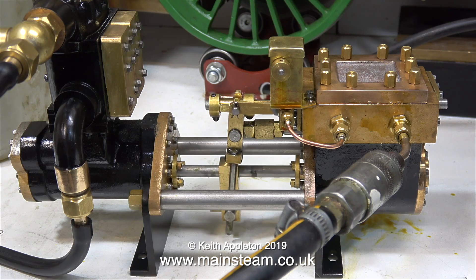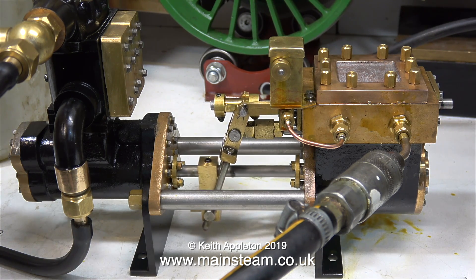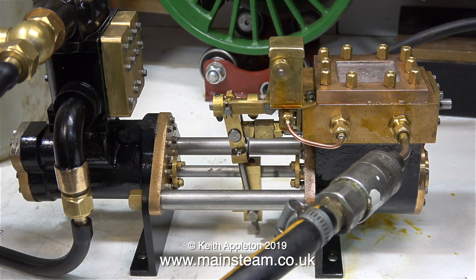This video clip was recorded after the engine had cooled and, as is clearly evident, the machine is running perfectly. I have to confess that I've known all along why this pump didn't work because I've had considerable experience with them in the past.